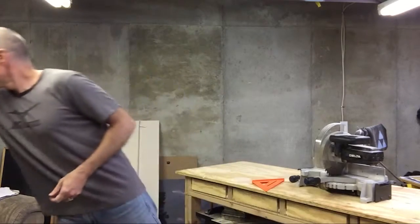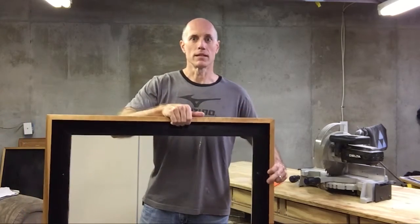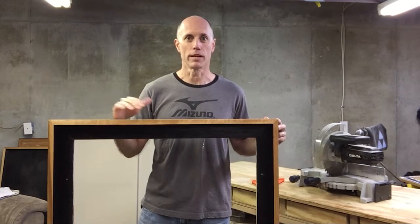Hey, what's up everyone? This is Ed with edhart.me and I'm going to take just a minute and show you some tips on cutting mitered joints with a miter saw. I've got right here a float frame that I have worked on. If you want to learn how to build your own float frame, you can go over to edhart.me and look at my post on building a float frame. In a piece like this, you can tell it's going to be pretty important to have your mitered joints cut exactly at 45 degree angles.